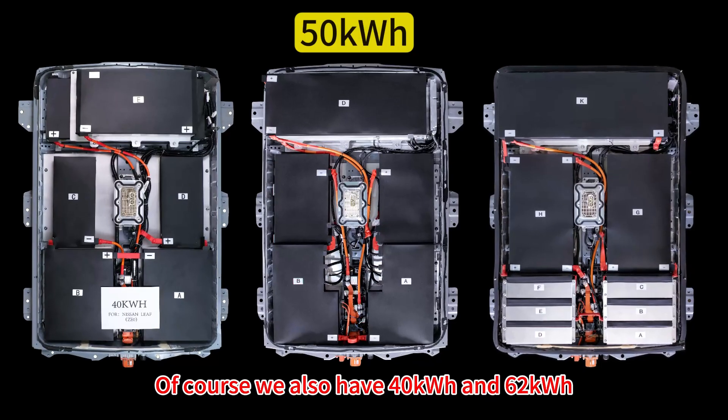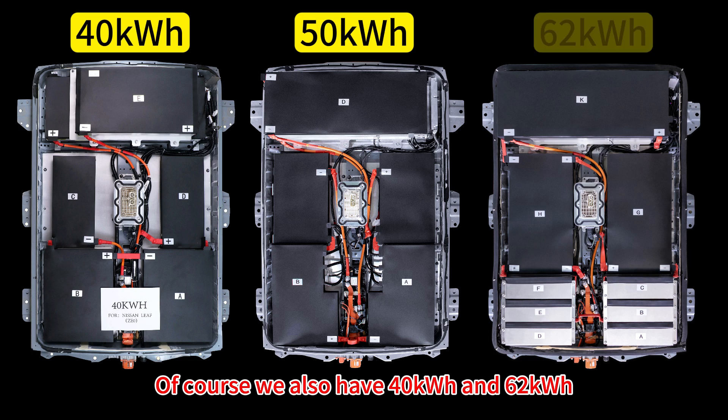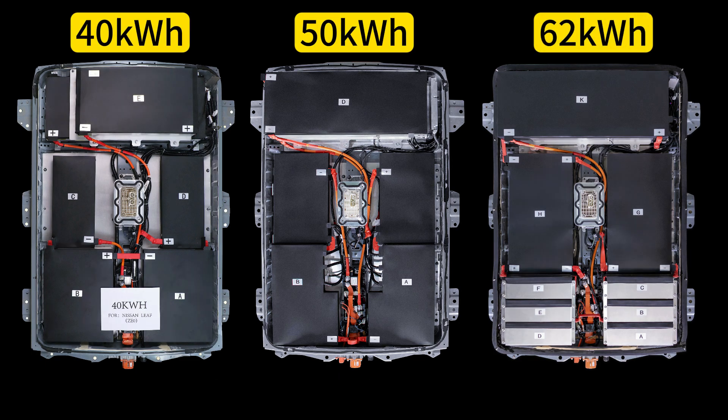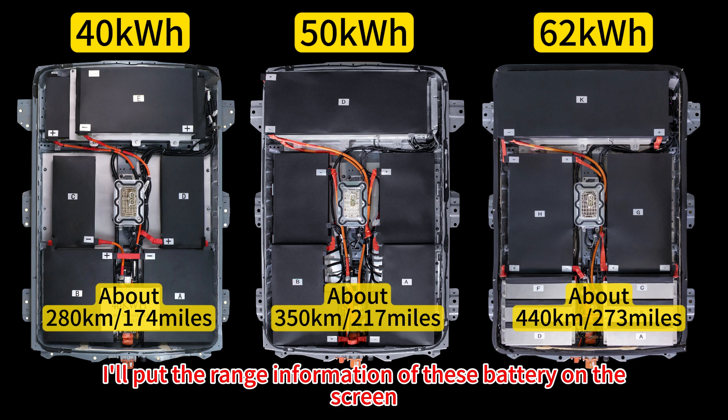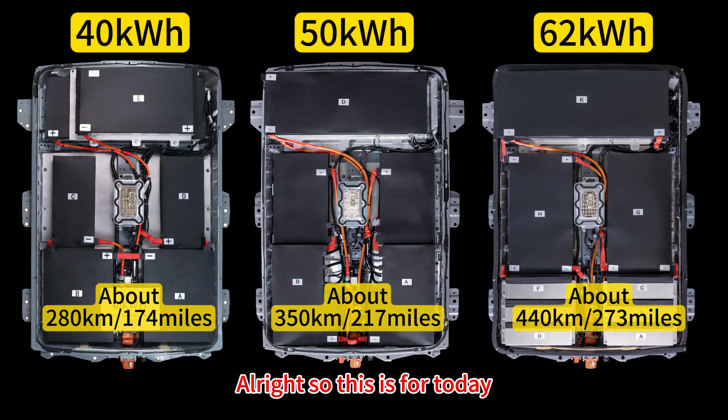We also have 40 kilowatt-hour and 62 kilowatt-hour options available. I'll put the range information for each battery on screen so you can choose the appropriate capacity according to your needs. That's all for today — thanks for watching.